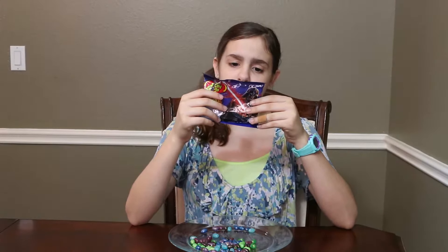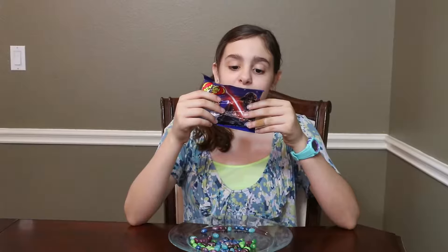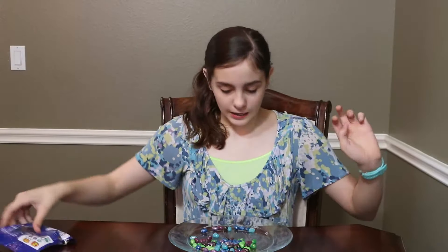So there's sparkling berry blue, sparkling blueberry, sparkling grape soda, sparkling green apple, sparkling island punch, sparkling sour apple, and sparkling white wild blackberry. So let's try it.